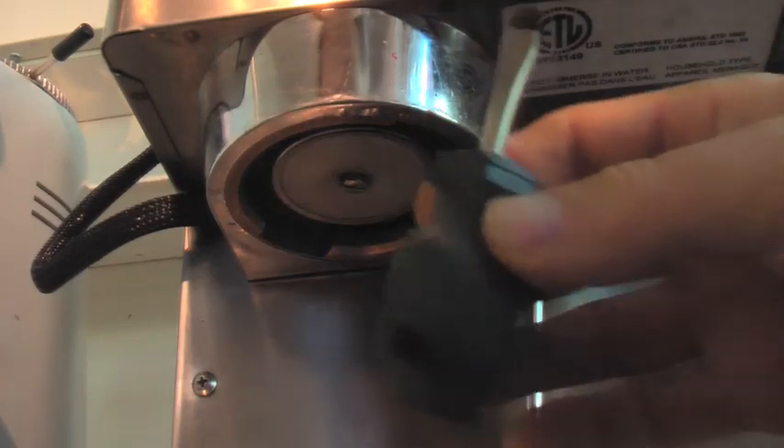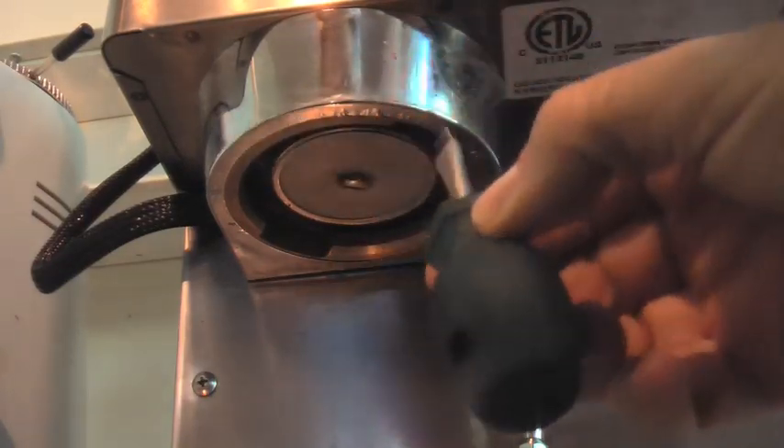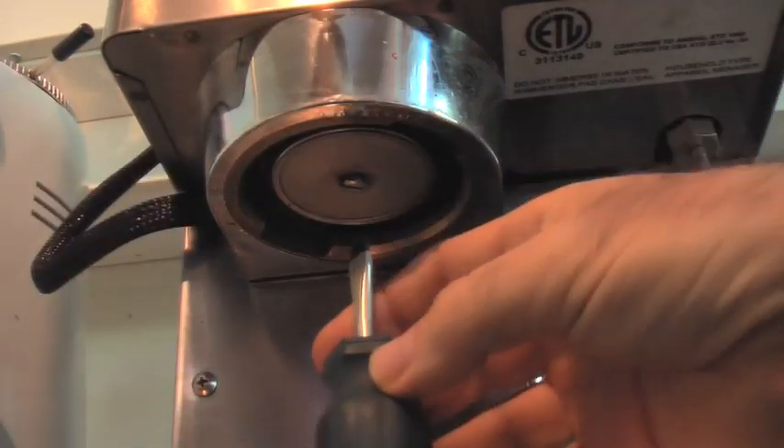You're probably going to need a nice short screwdriver like this. You might get one from your local hardware store, because a longer screwdriver — you basically don't have enough room in here.